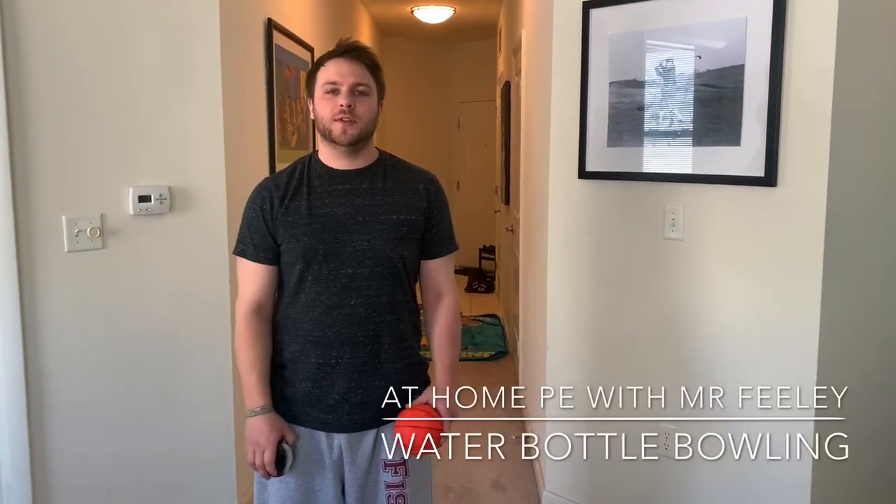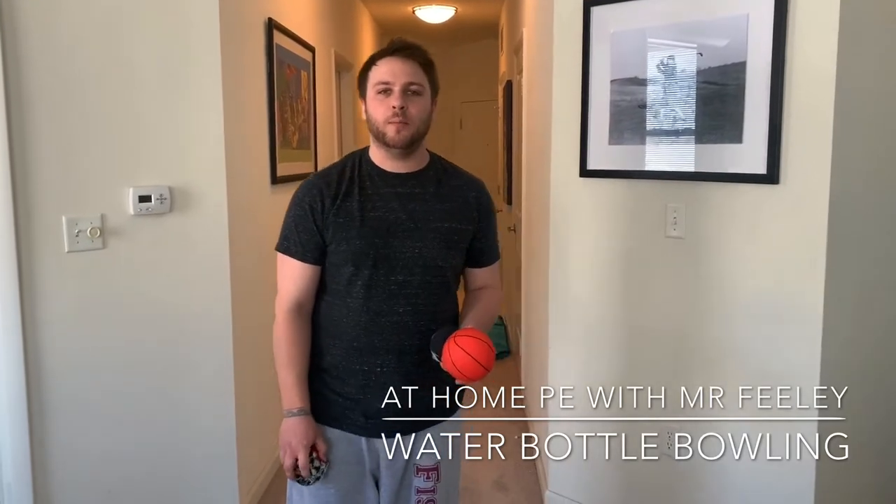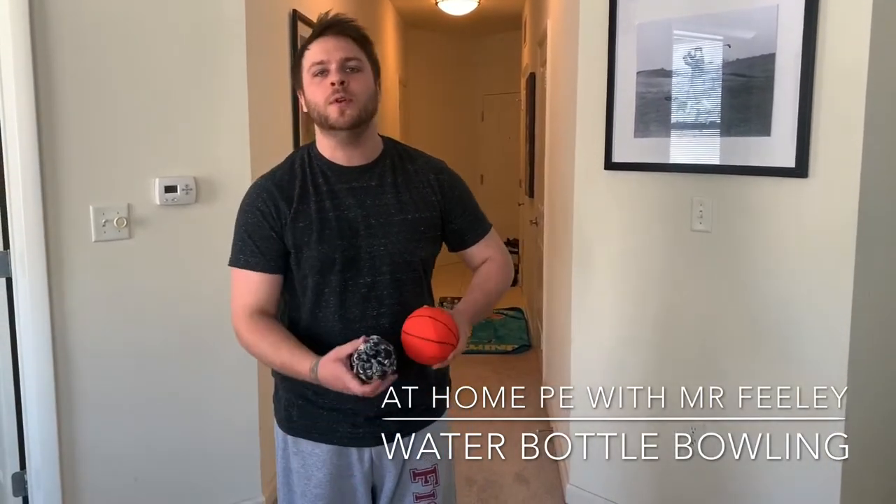What's up boys and girls, Mr. Feely here with another edition of At Home PE. Today we have a little bit of a sock ball bowling activity or game for you.